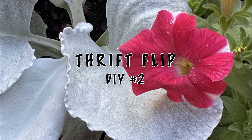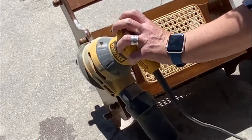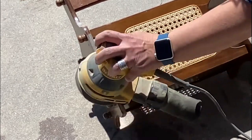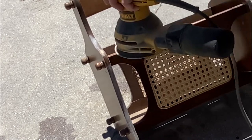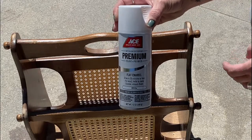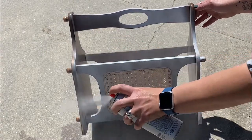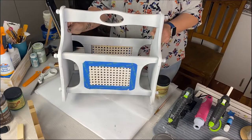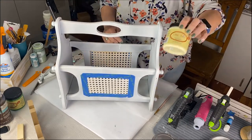Alright, Thrift Flip DIY number two! I have this magazine rack I got at the thrift store for $4.99. I loved it right away. It needed a little sanding on the edges — they were a bit rough in some areas — so I'm doing that outside with my little orbital sander. Then I'm using Rust-Oleum flat white paint and giving it a good two coats. I also taped around a little decorative area on it.